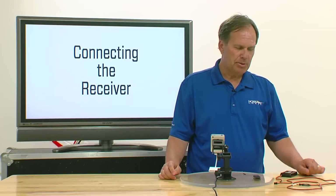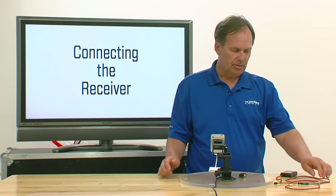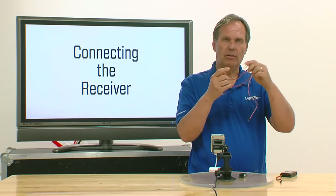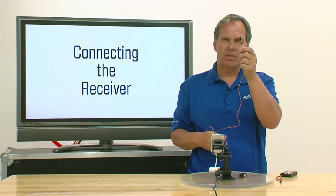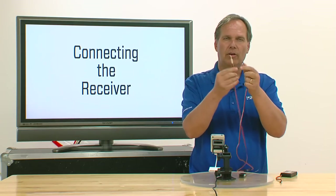Connecting the receiver to the application. What we need is obviously the receiver, the application, and the audio cable that's included with the receiver. Notice the audio cable has a servo-type lead on one end and an audio lead on the other end.